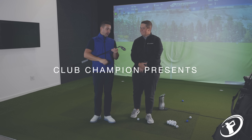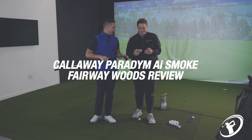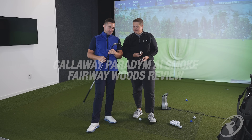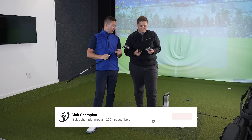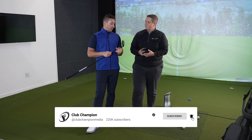Okay guys, big day here. Product releases — new products launching left and right, Michael. Happy New Year! Paradigm AI Smoke. We've done drivers just prior to Christmas. We were very impressed.